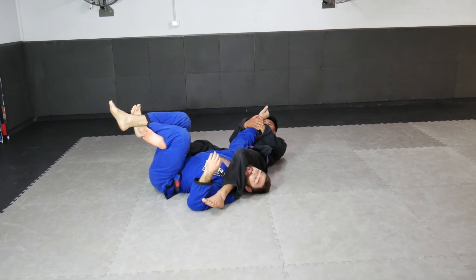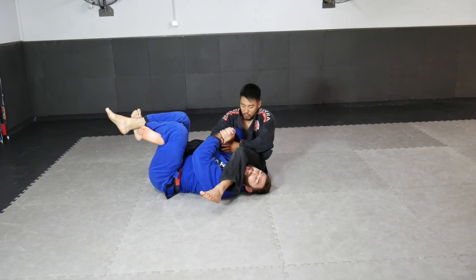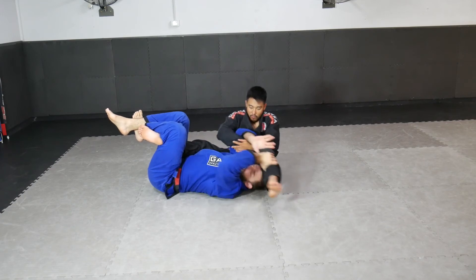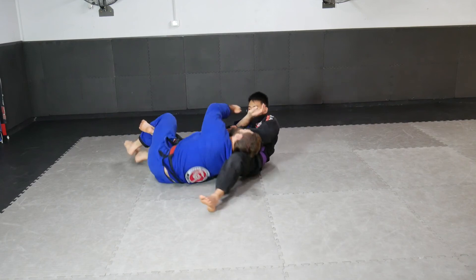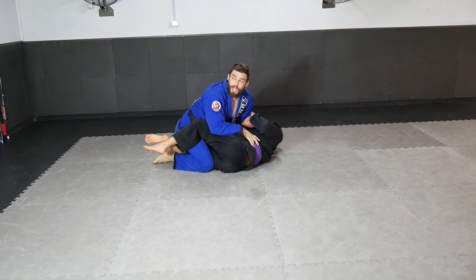I don't recommend stretching your arm in this position if you can't keep your arms locked, but the power he has in finishing is decreased massively. Now we focus on pushing the leg off of our head and sitting up to stack his body. Once we land in this position, I turn towards my partner and come up to the top position so he can no longer attack my arm, neck, or upper body.